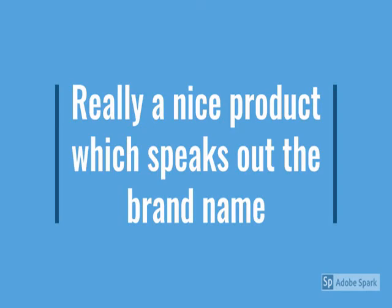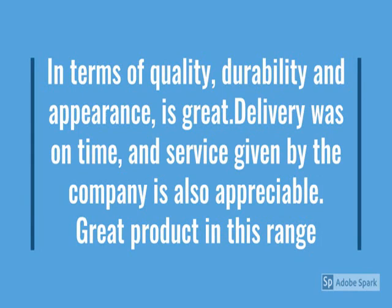New metal product — durable, reliable, easy to use, metal design, no maintenance.